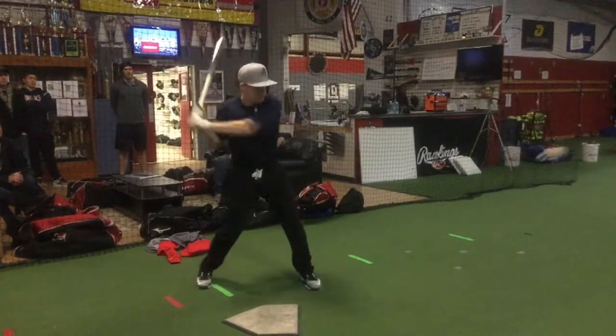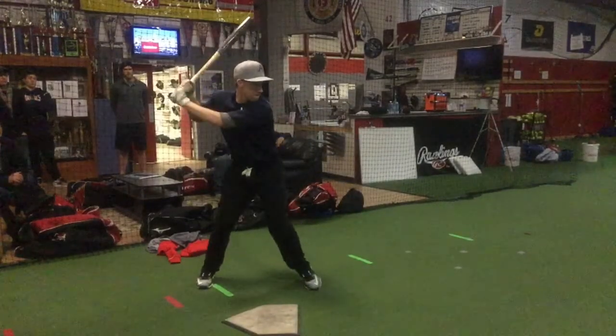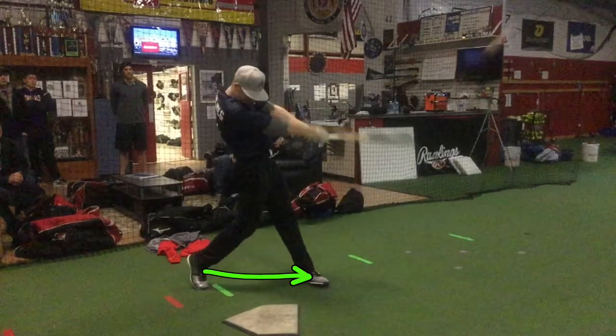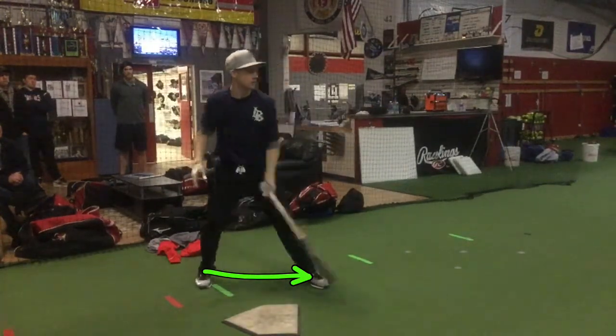A little late on that one — you're trying to turn, but I want to see you turn off that backside. Try to get a little bit more push as you turn, and I really think you're going to increase your bat speed. Other than that, I like the finish.